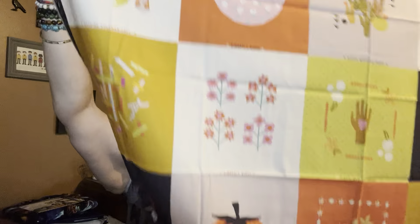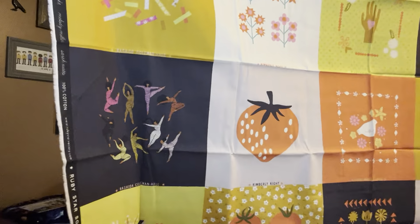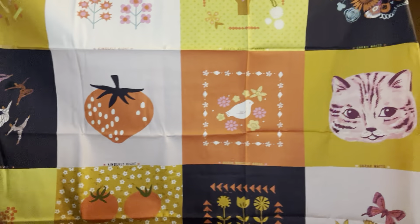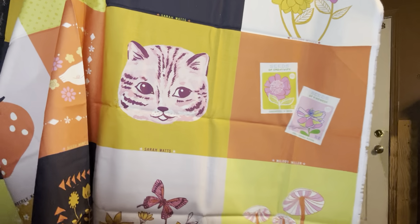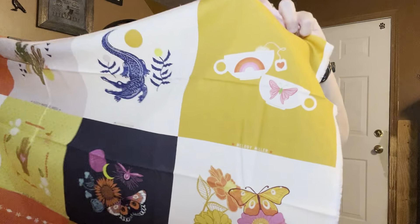Since Fabric Pop was having a sale I decided to get myself something too, so I bought a Ruby Star Society 'Projects with Purpose' panel. I love them — these ladies were on a quilt I made for my kid's friend. Look at the ladies! Big strawberry, bird — my kid would love something with that cat on it. Look at the mushrooms and butterflies. Alligator! My bonus child would love that teacup set. So cute — I can make bags with these.